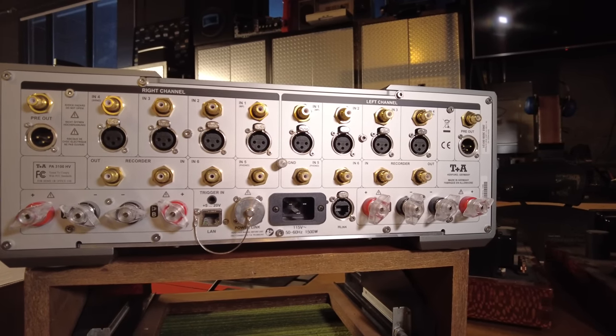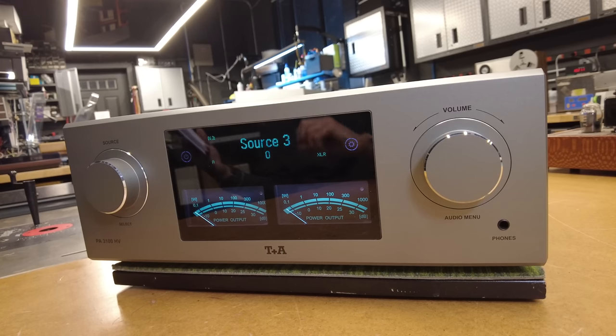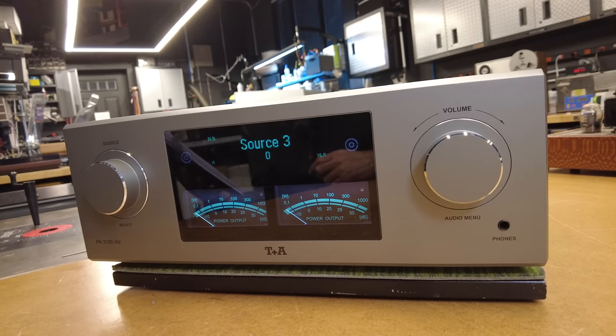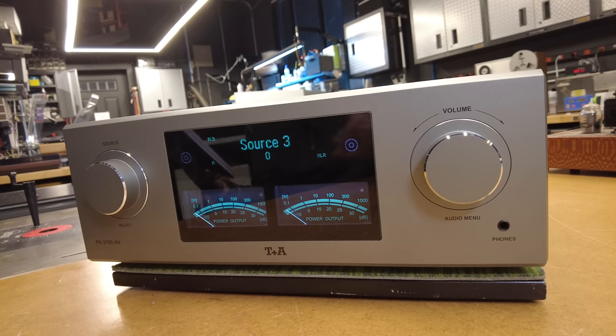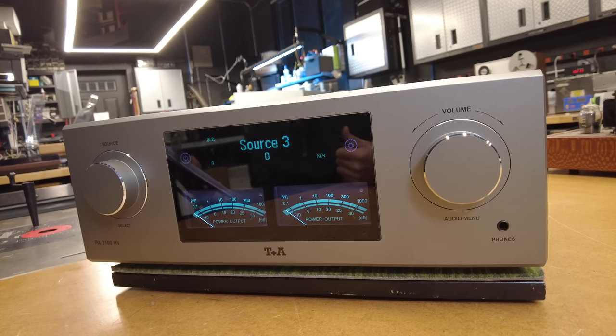High voltage is what HV stands for. The story behind it is that the engineers at T Plus A loved tube equipment so much that they set out to figure out what made it so special. They decided it was the fact that it runs on high voltage — we see rail voltages on tube amps here in the shop exceeding 300–400 volts. That's what they're claiming makes them sound special, though I'm sure the truth lies somewhere between that and a few other factors.